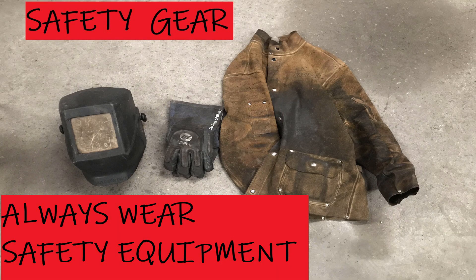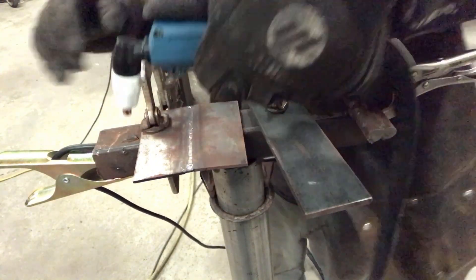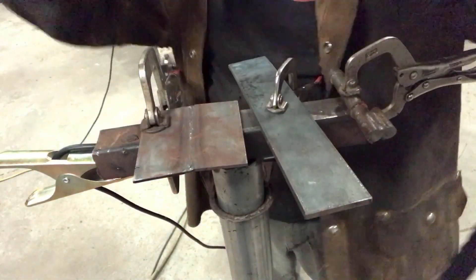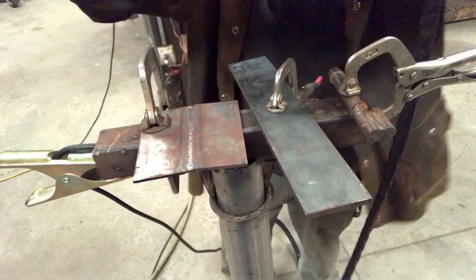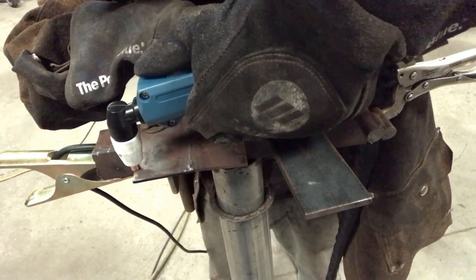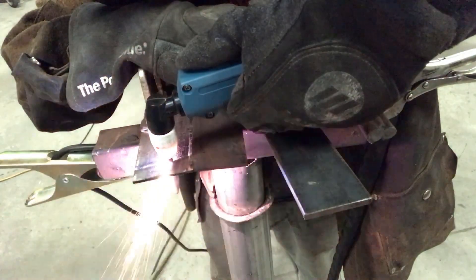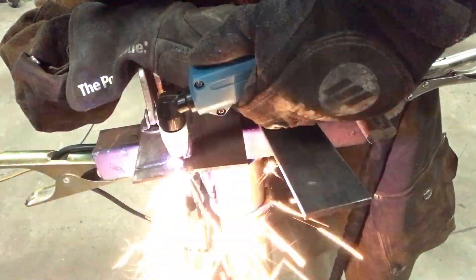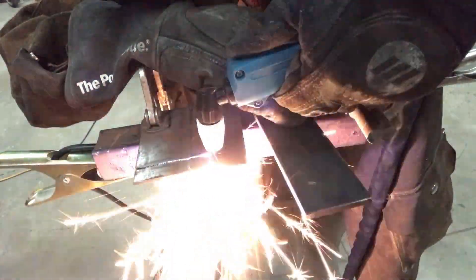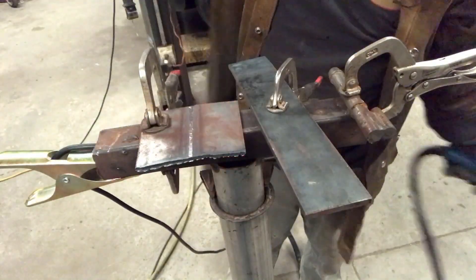When using a plasma cutter, it's important to always wear safety gear. Here I'm cutting some 1/8 inch mild steel. I had a couple issues with my first couple cuts because I didn't have my thumb in the right place on the pressure switch. But after I figured that out and got my hand positioned where it needed to be, it cut surprisingly well — through the 1/8 inch mild steel as if it was butter. Drag cutting it does pretty well at low amperage, but it doesn't really work that well on high amperage.